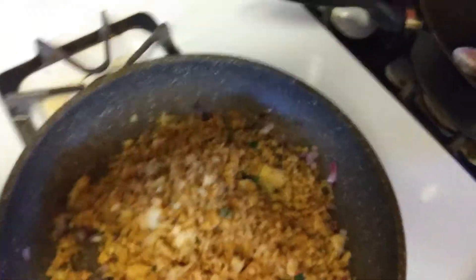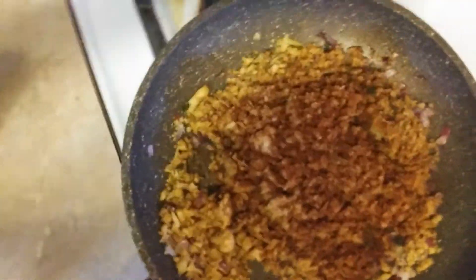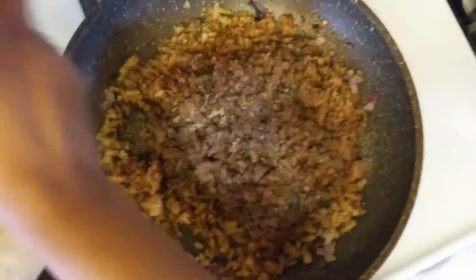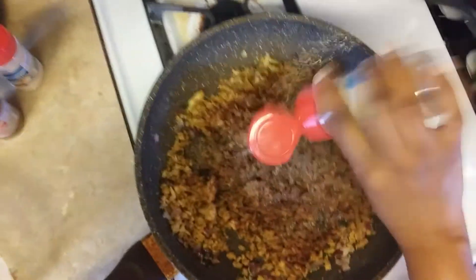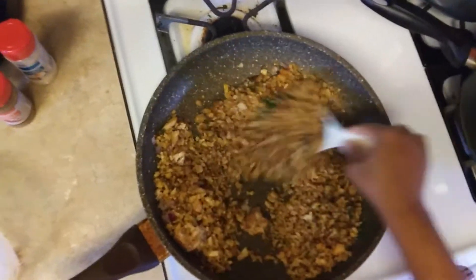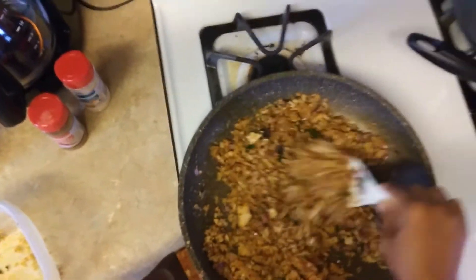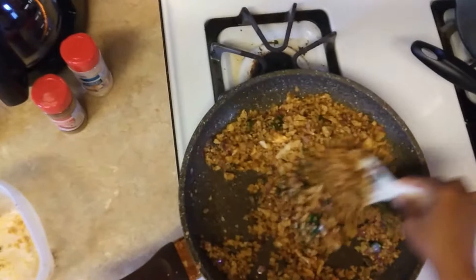Alright guys, so in the pan I've put my cauliflower crumbles. I'm going to add some chili powder — this gives it a really good flavor along with coloring, giving it more of a ground beef texture. And I'm going to add some Italian herbs. I already put the cilantro and all the other stuff together, so now I'm just going to stir this all up. It's already cooked, already done.